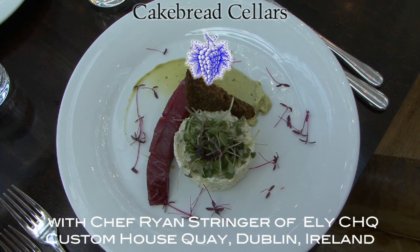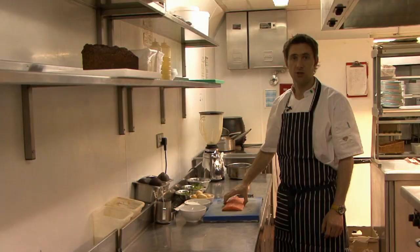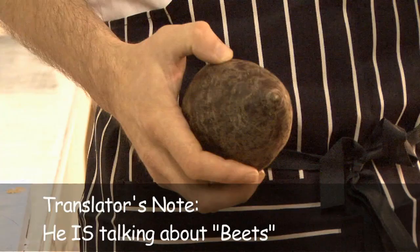I'm going to do a beetroot cure, like a gravlax. We usually leave this for up to three days in the fridge, but you can eat it from after 24 hours. Beetroot is a root vegetable, it's a very earthy flavour, very very popular. It's one of my most favourite vegetables.